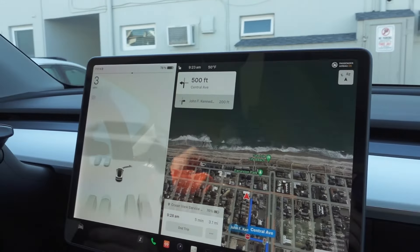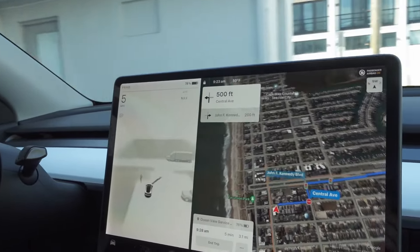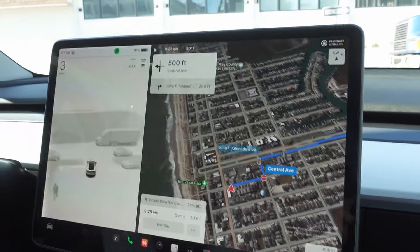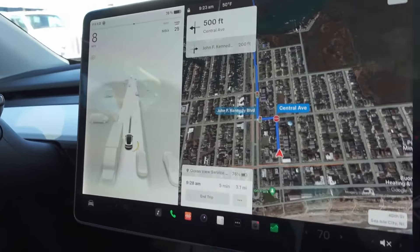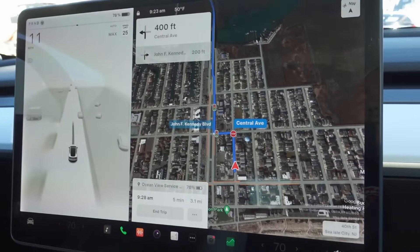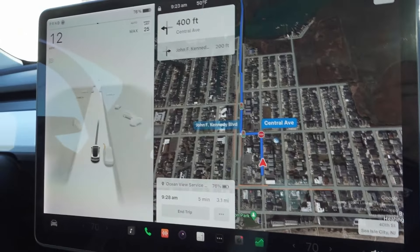No noises at all. It kind of recognizes people that aren't there — ghost people. You saw a guy in a black hoodie and black pants the other day that you didn't even see walking across. Well, that's good when there actually are people there. This is showing the people walking on the sidewalk.